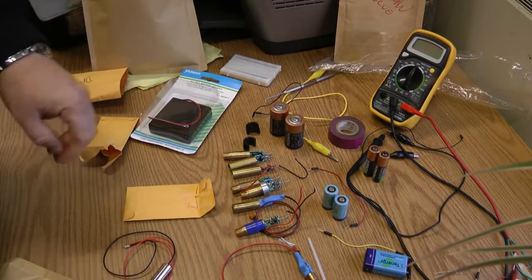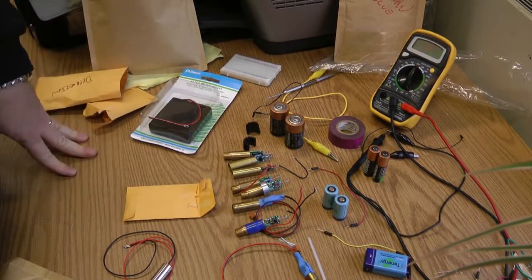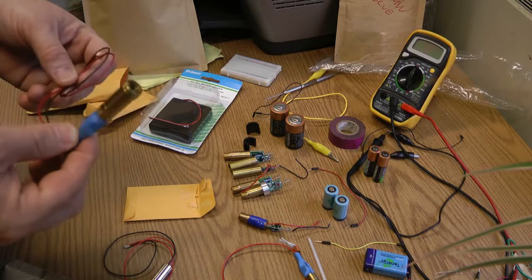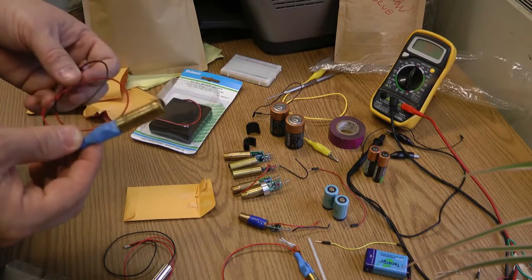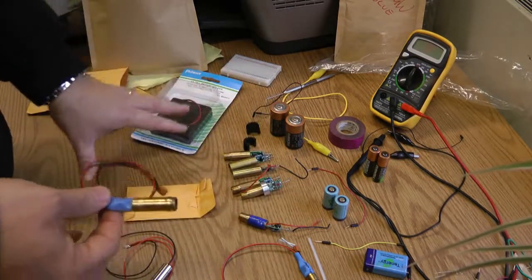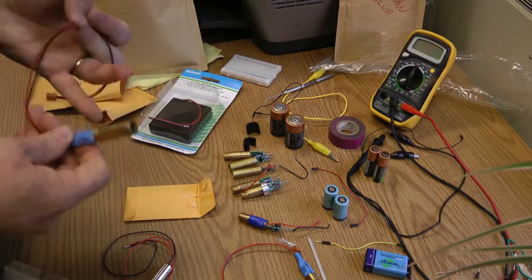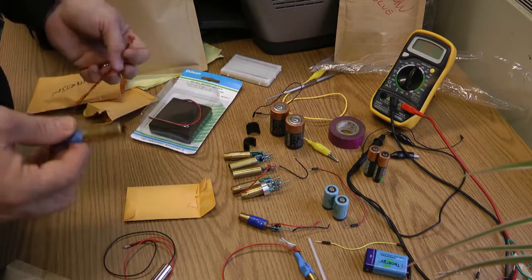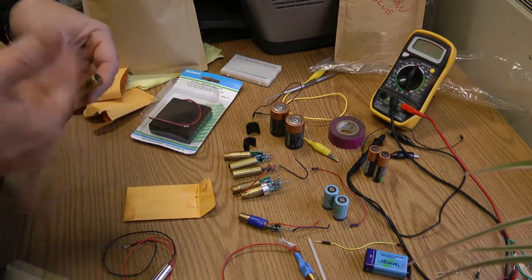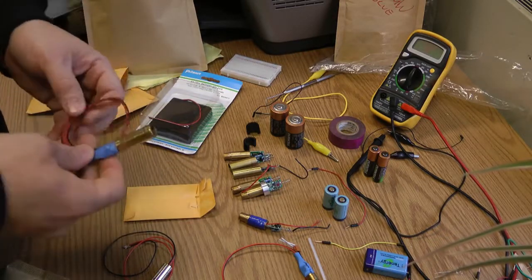The green laser has an infrared laser diode pumped through a crystal to give you green light. When you read it on a light meter it reads 100 milliwatts, but there's only 70 milliwatts of visible and 30 milliwatts of infrared — so you have to be careful. When doing laser projects I always wear safety glasses. For astronomy use you don't wear the goggles since you need to see the beam pointing at stars, so you just have to be really careful.